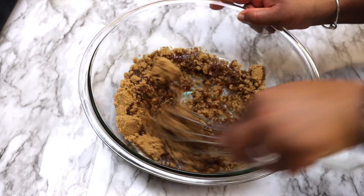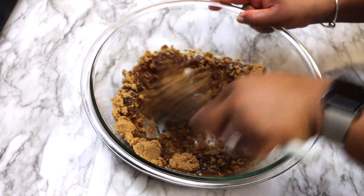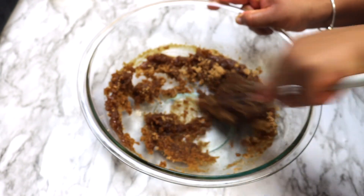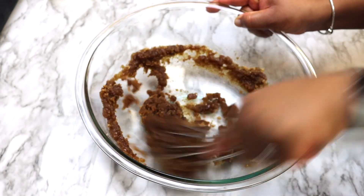So in a large bowl, you want to add brown sugar, melted butter along with eggs and vanilla, and mix until well combined.